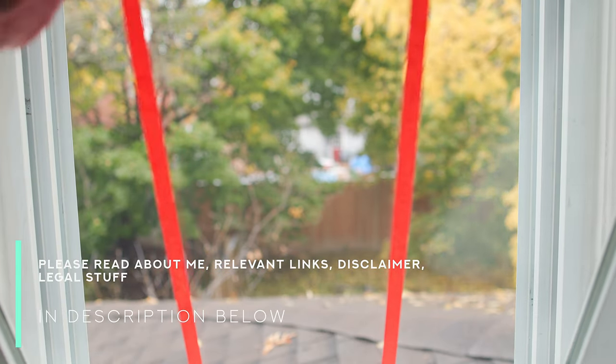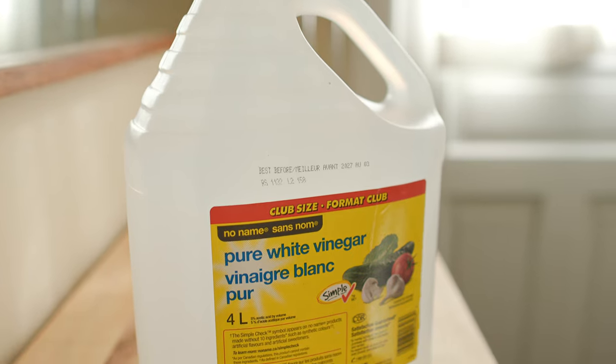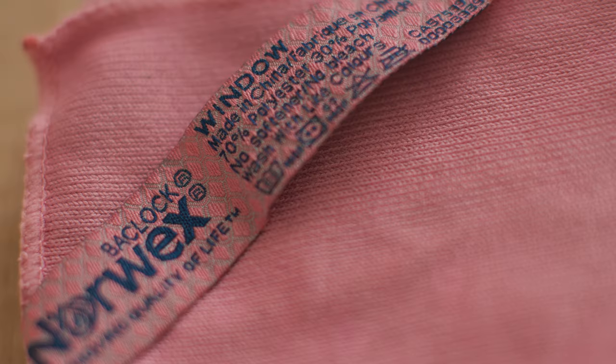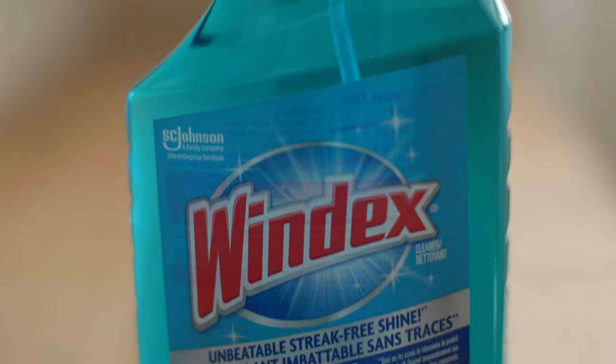Today I'm going to take a look at three different ways to clean glass. I'm going to compare my mom's 80-year-old tried and true recipe, which involves vinegar and dish soap, to the much newer Norwex solution for cleaning glass, and take both of those and compare them to the old standard Windex.